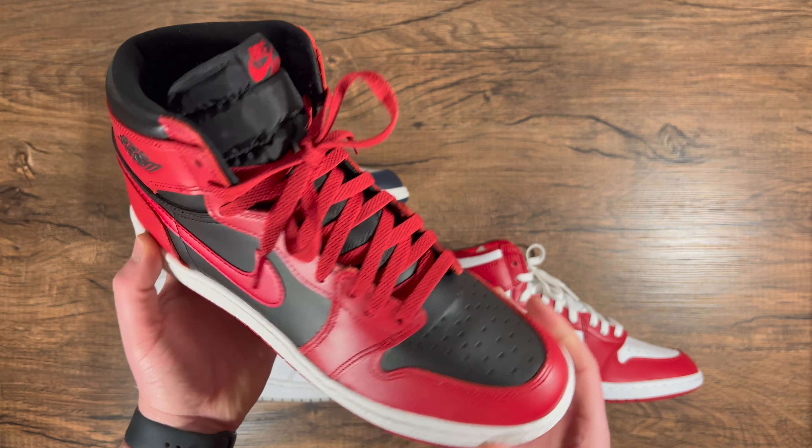The insole on the High 85s is a pretty thick polyurethane insole. On the High OGs it's a memory foam style — very thin, and it's going to compress very quickly. The polyurethane insole actually has some arch, is very thick, offers a lot of step-in comfort, and is going to last a lot longer. The OG insole you can practically fold up — it's paper thin, and I'd honestly swap those out. The High 85 insole is a lot thicker, more comfortable, and more pronounced. I definitely prefer the polyurethane insole on the Air Jordan 1 High 85s.